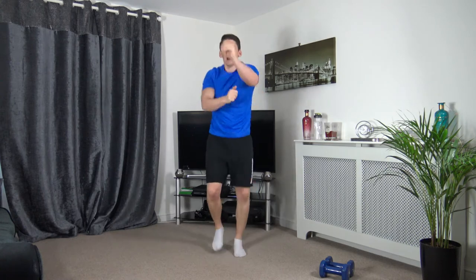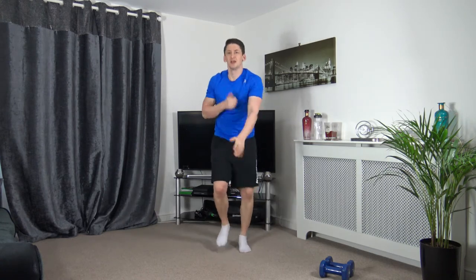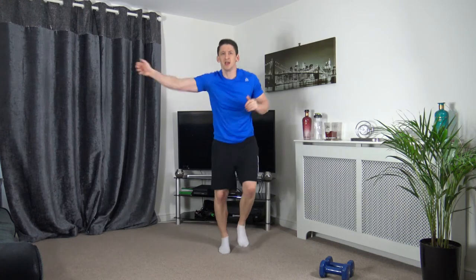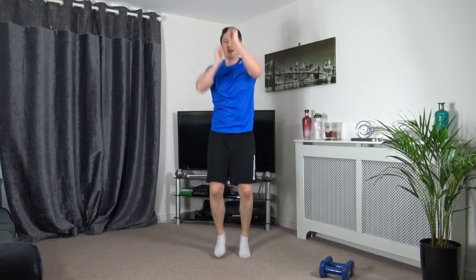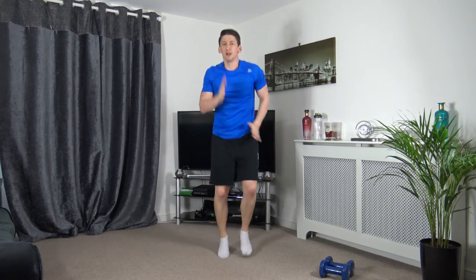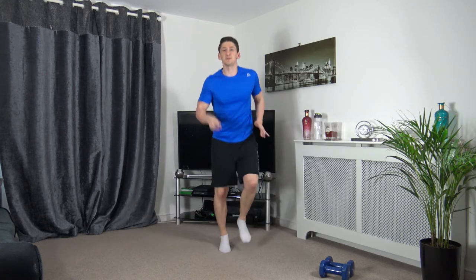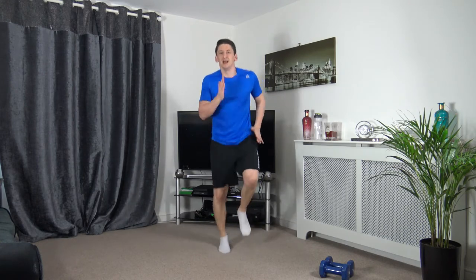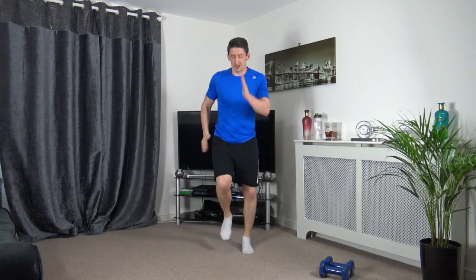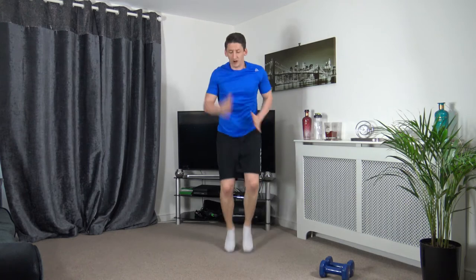We'll go for it one more time — out in front, super, down to the ground, out to the sides, up above. Lose the punching, pump the arms. So we're into a run now — on the spot, increase the speed in 3, 2, 1, off we go. Pick it up, get the heart rate up. Increase the speed again — 3, 2, 1, let's go, faster.